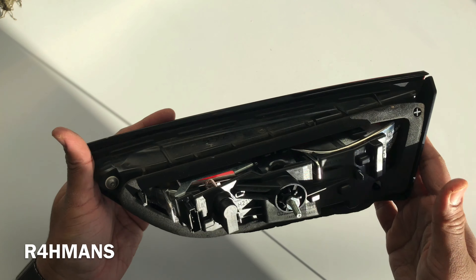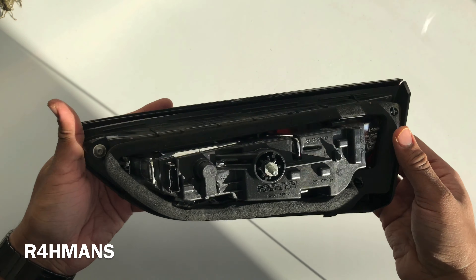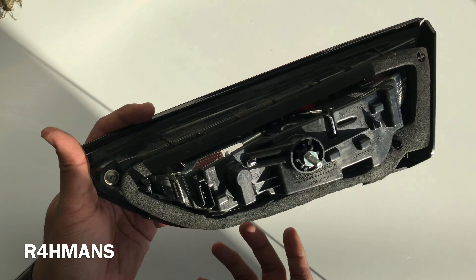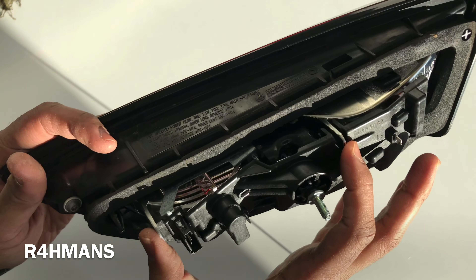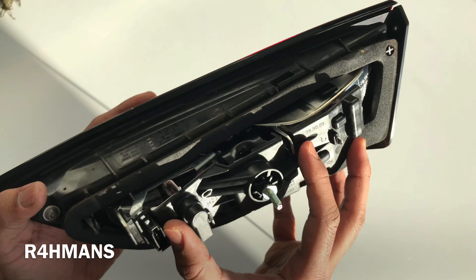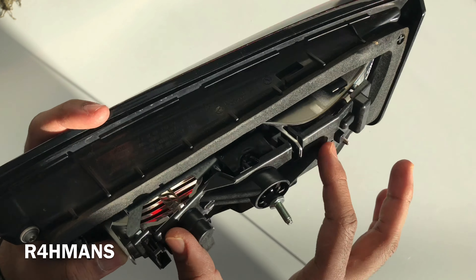I have done a video on the whole thing being opened before. Here I just want to show you how you would change the bulb. You've got these two clips which hold the actual casing together with this part.